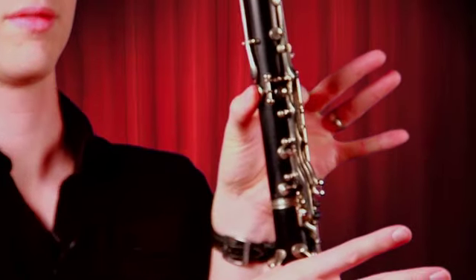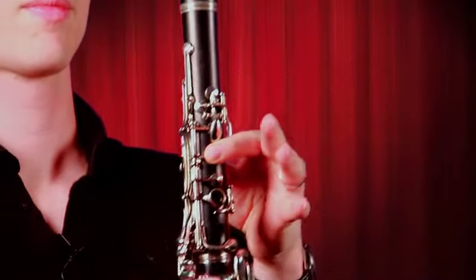Once again, we're going to have our E fingering. Front teeth on the top of the mouthpiece, sour candy face, clarinet right in the middle, sitting up nice and straight. And then I'll go tu, tu, tu.